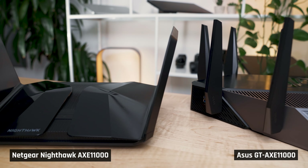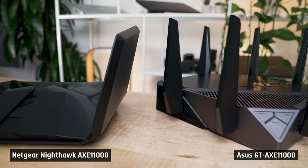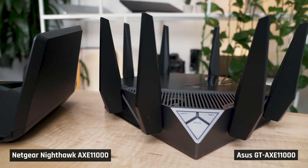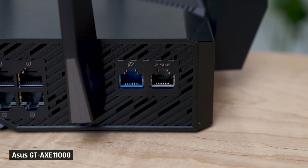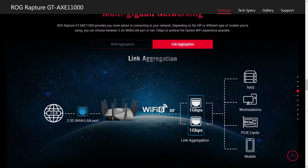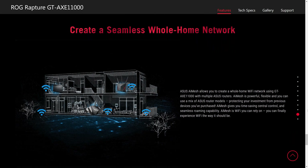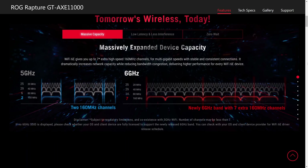I ended up buying four Wi-Fi 6E routers for this video: three ASUS GT AXE 11000 and one Netgear Nighthawk AXE 11000. These Wi-Fi 6E routers not only enable you to use the new six gigahertz band, but they also add a 2.5 gigabit ethernet port and support link aggregation. The ASUS router also supports creating a Wi-Fi mesh network, which combined with that new six gigahertz band offers jaw-dropping performance.